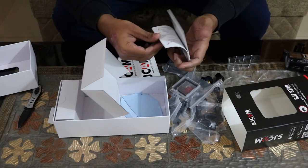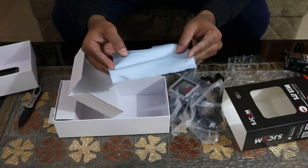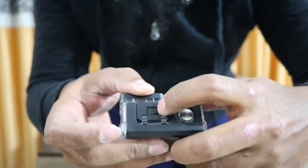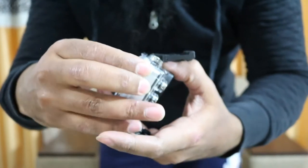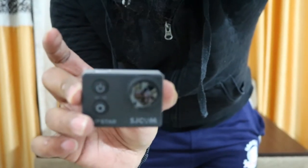There's also a quick start guide, and nicely, you're getting a cleaning cloth to clean the camera's screen or lens. To open the waterproof casing, you pull it to the left and it comes out. Then you push the peg and take out the camera. Look at this gorgeous camera — the SJ cam 7.